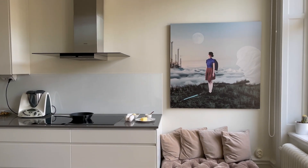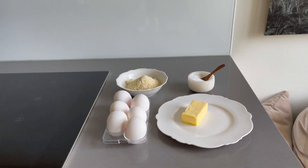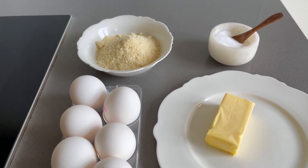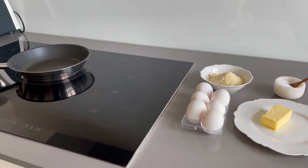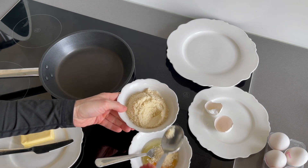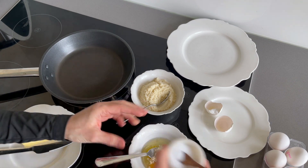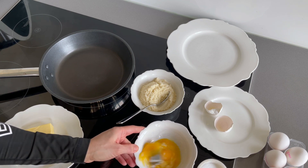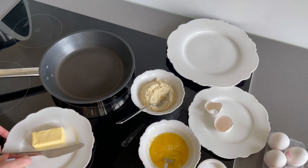Italian crespelle are similar to French crepes and to prepare keto ones you will need one egg, a tablespoon of almond flour and a pinch of salt for every crespella, then a little butter to put on your non-stick pan. I'm not a big fan of non-stick pans because there are some concerns about how healthy they are, but for this recipe it is really necessary and soon you will see why.